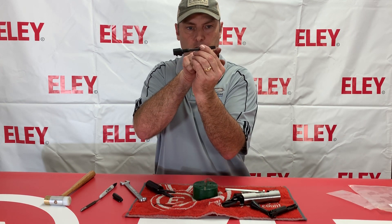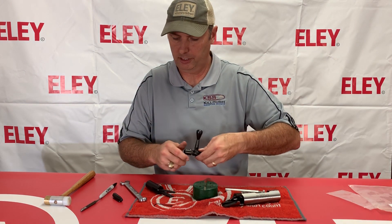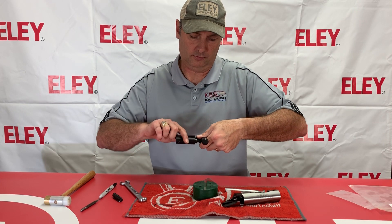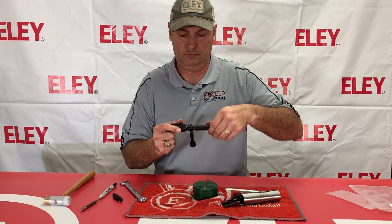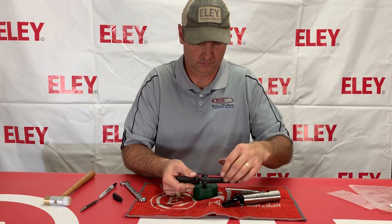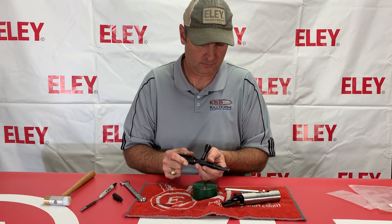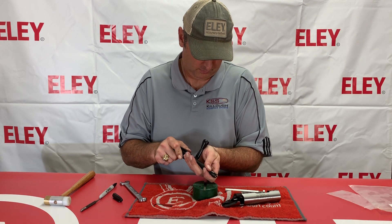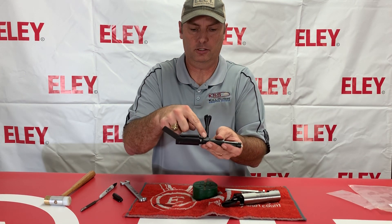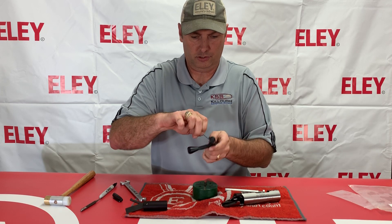Now the firing pin is on the bottom and the cocking piece is on the bottom. We'll just reassemble — put this back in here, start screwing a little bit, and you have to use your Klein Dors tool again. Make sure we line that thing up right there, let that down into the bolt notch on the handle, come off there, cock and uncock, and put your screw back in here.